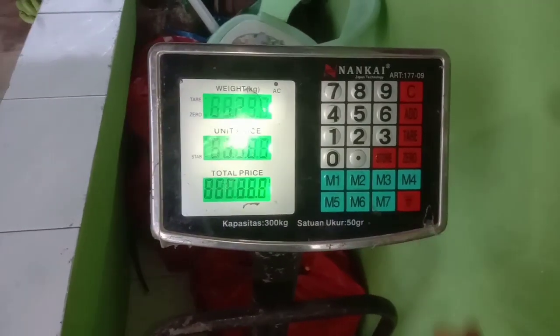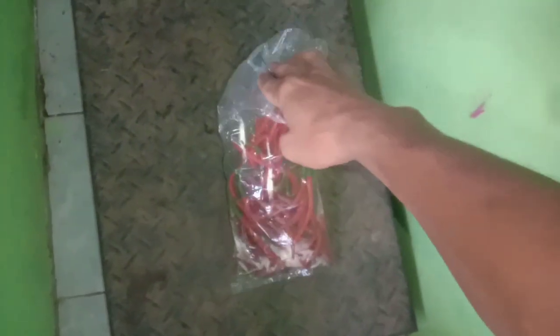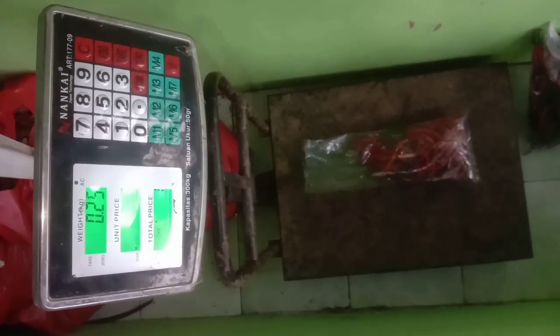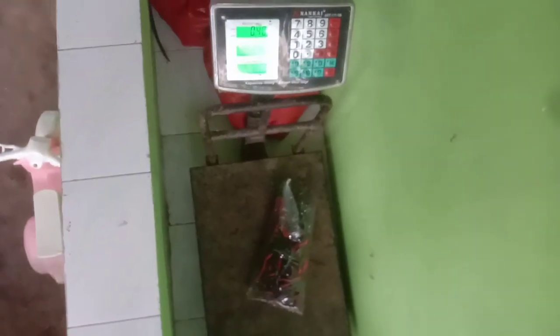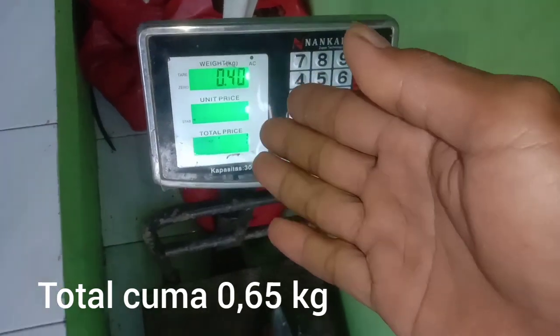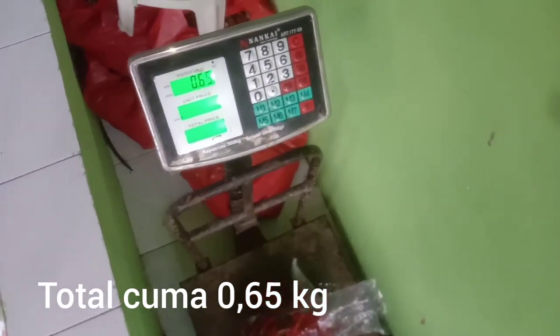Kita saksikan bersama petikan pertama, kedua, dan ketiga dapat berapa. Untuk petikan yang pertama cuma satu biji. Untuk petikan yang kedua, kita lihat timbangannya — ternyata 1,4 kg dari 60 pohon. Untuk petikan yang ketiga hari ini admin memetik cabe, ternyata beratnya cuma 0,4 kg. Jadi totalnya dari petikan pertama, kedua, dan ketiga ternyata cuma 0,65 kg, setengah kilo lebih.